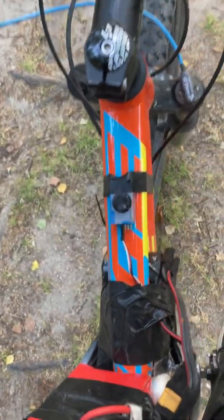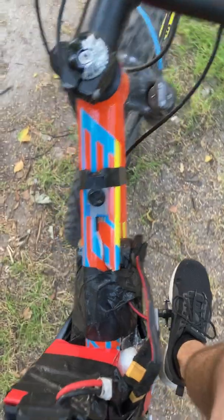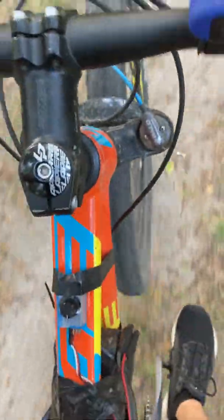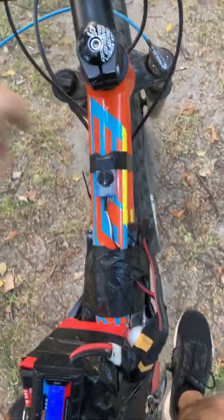Then I connect it to the ESC and I have a simple handle — I can adjust the speed with that. I'll try to ride it one-handed. At first I spin it a little bit; it didn't work. So I give it a little more.